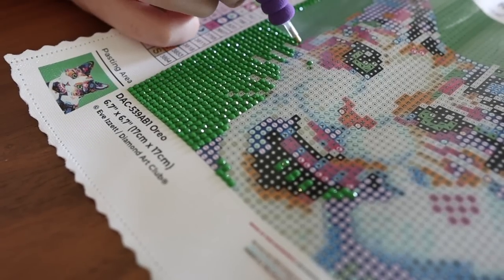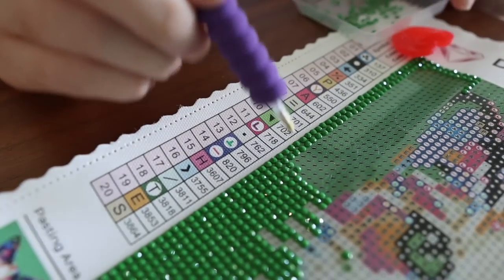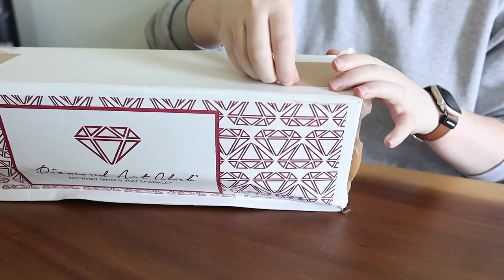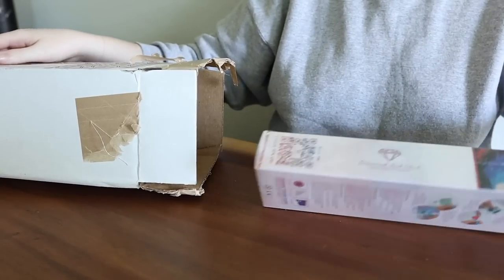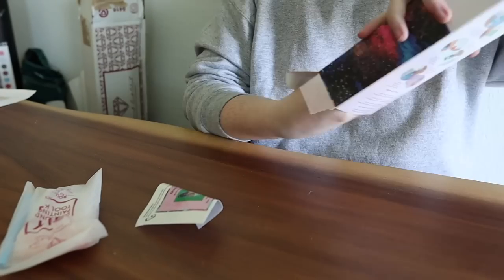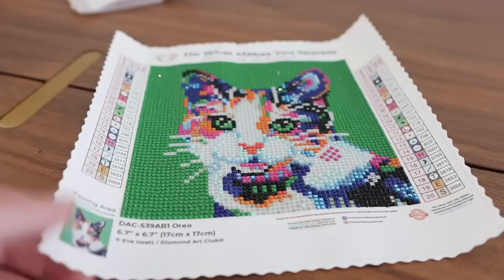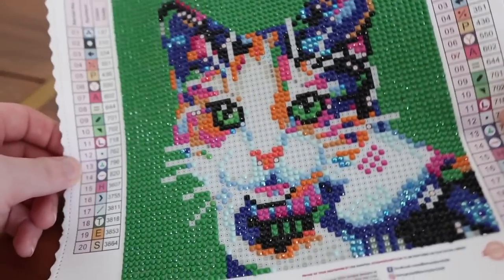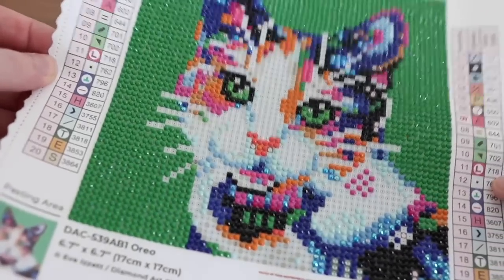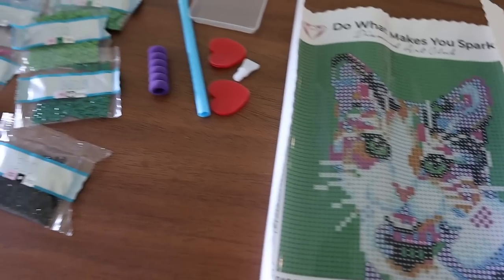I've already been super annoying talking about how much I love doing a hands-on craft thing while listening to audiobooks, and this is definitely going to be either in the rotation or become the newest thing I'm obsessed with. You get to listen to a story in your audiobook and create super pretty, shimmery, glittery art while doing it — like it's a two-for-one special.